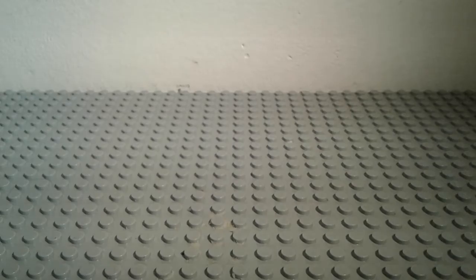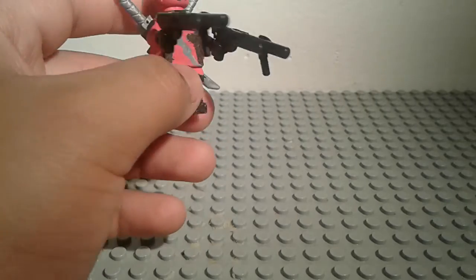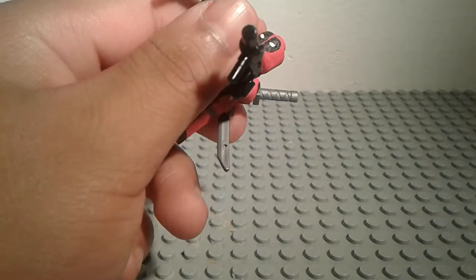I'm going to show you them in his hand right now. Alright, that's Deadpool with his big machine guns. Now I'm going to show you one last accessory that's based off a really funny part in the movie.